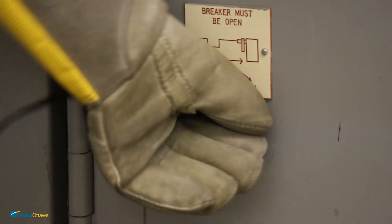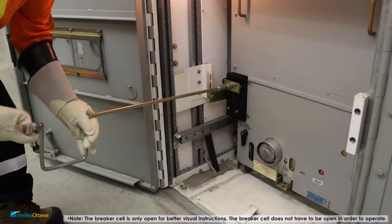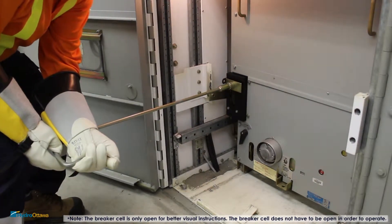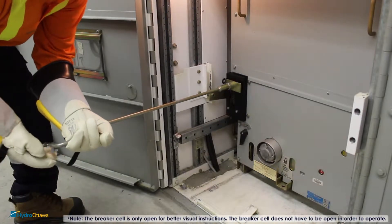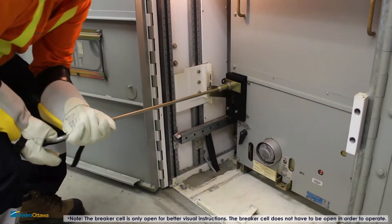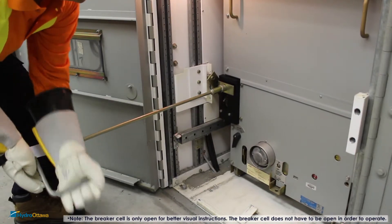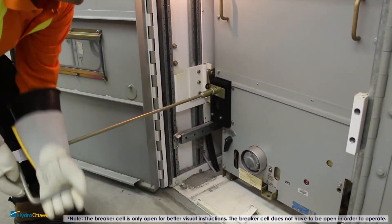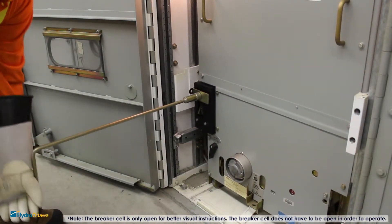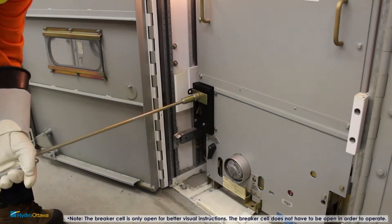Open the access door in order to operate the breaker. Take the operating handle, apply pressure, and rotate it counter-clockwise until it comes to a positive stop. This means the breaker is in the test position.